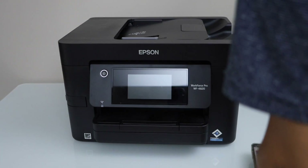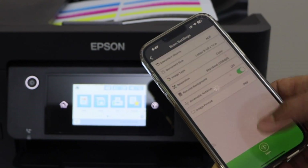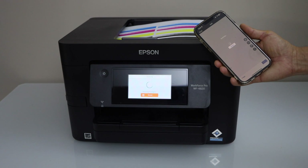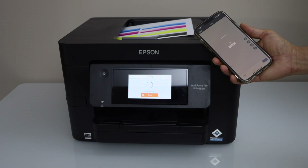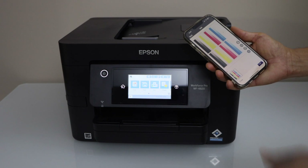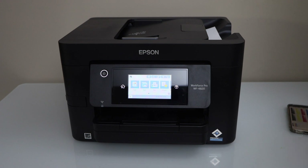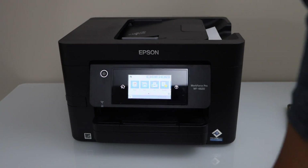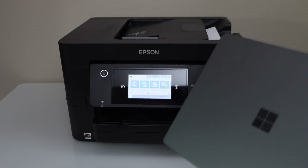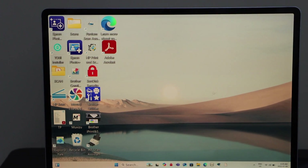I am going to do a quick scan — select the ADF tray and click the scan icon. The scan is instantly transferred. Now if you want to use the printer with your laptop, go to the laptop screen. This is Windows 11.